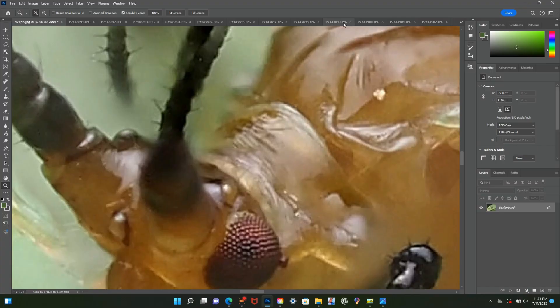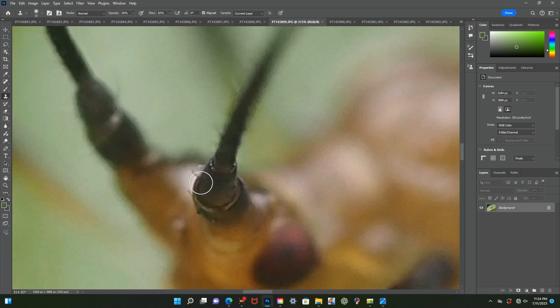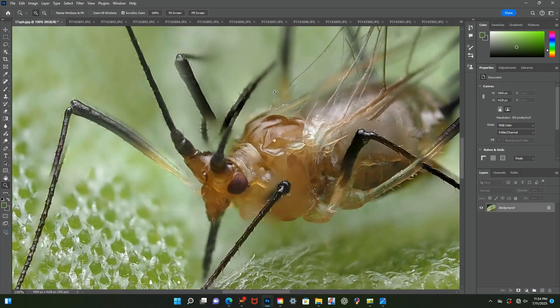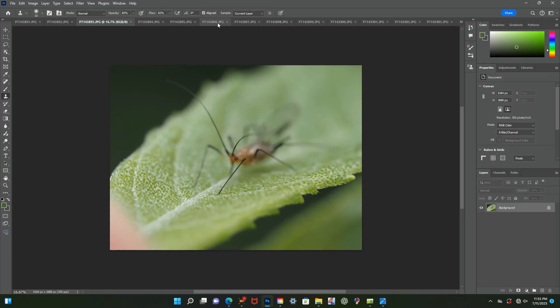For the left antenna I did the exact same thing — started from the base. For this one I was able to work my way up since it didn't move as much as the other antenna. For images like this with lots of antenna movement, it is best to start from the base and work your way upward.